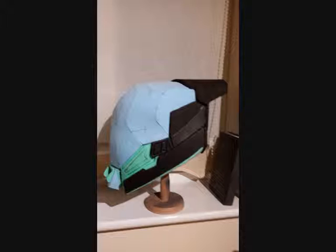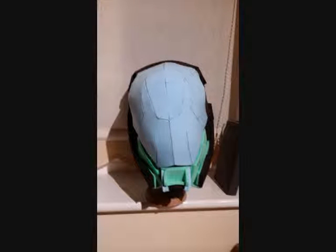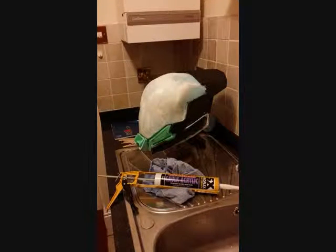Hi guys, it's Heatshock here. Quite a few people have asked me about my Destiny Guardian Helmet build. I've used Elush 99's free pep file, but I only really like the dome, so I've modified it for foam, and as you can see, there's lots of join lines in it. The rest of it has been scratch built based on Bungie's own hi-res picks that were released.